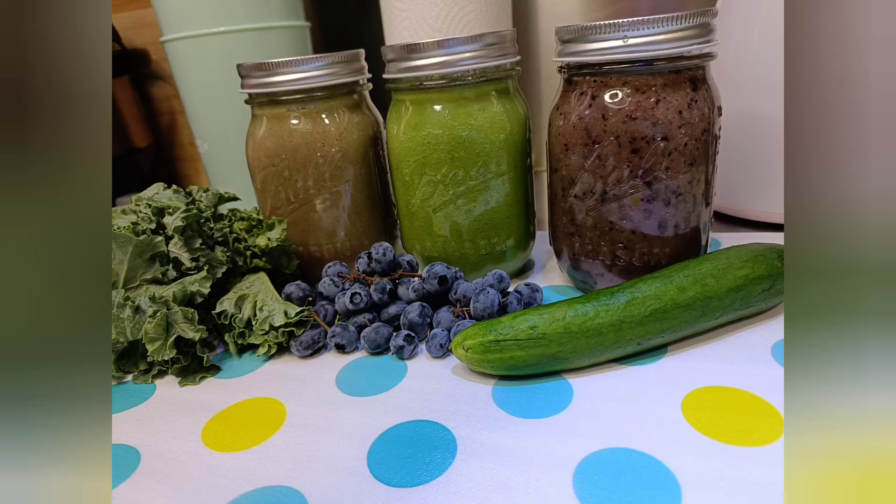Hello everyone, welcome to my channel. My name is Dumi J and today I'm going to share with you three simple healthy shakes or smoothies which are beneficial for weight loss. So you will have breakfast, lunch, and dinner sorted with less sugar and more nutrients. So let's get started.